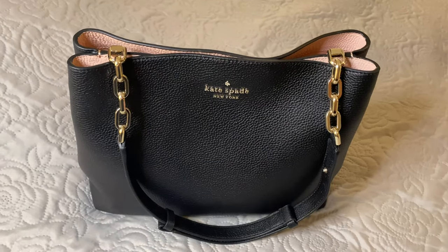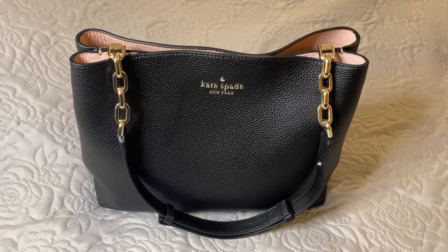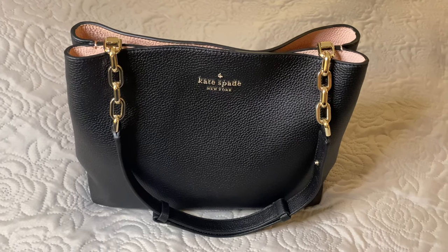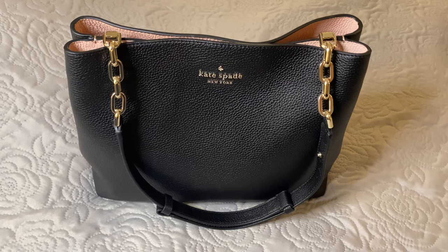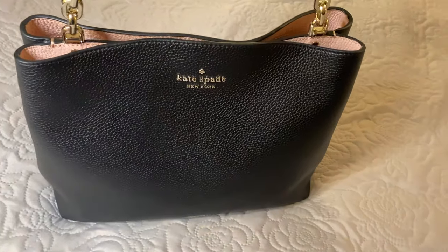Hello everybody, welcome back to my channel. I have come on tonight to show you what I think will be my go-to bag this fall. This bag arrived to me late yesterday afternoon. It is a new bag that I had ordered from Kate Spade.